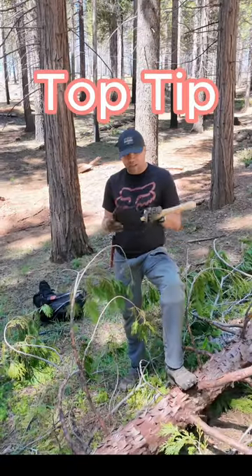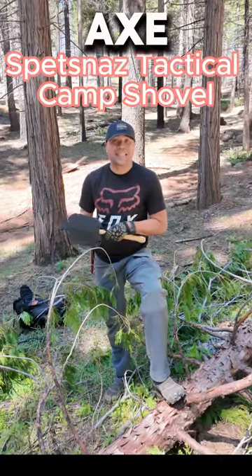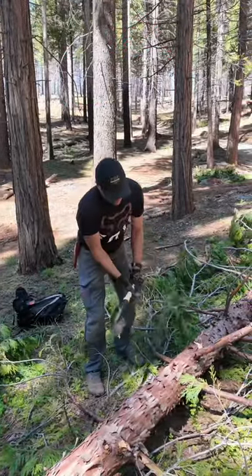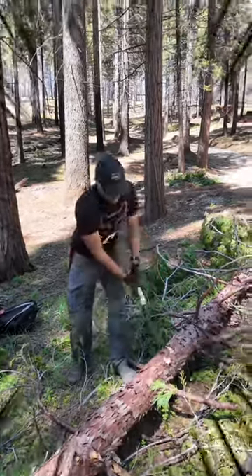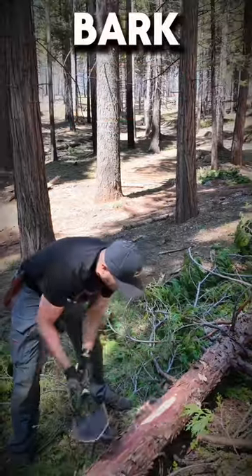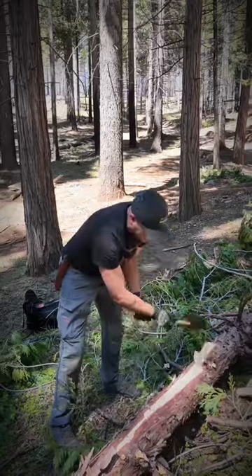For today's top tip, I want to introduce you to something a lot of people don't know about. It may look like a shovel to you, but this is what they call an axe shovel — the sides are all sharp. This is about two or three inches in diameter, so you're able to come in and process it down, get the inner core of the tree, and use that for your firewood. Highly recommend it — the link will be in my description.